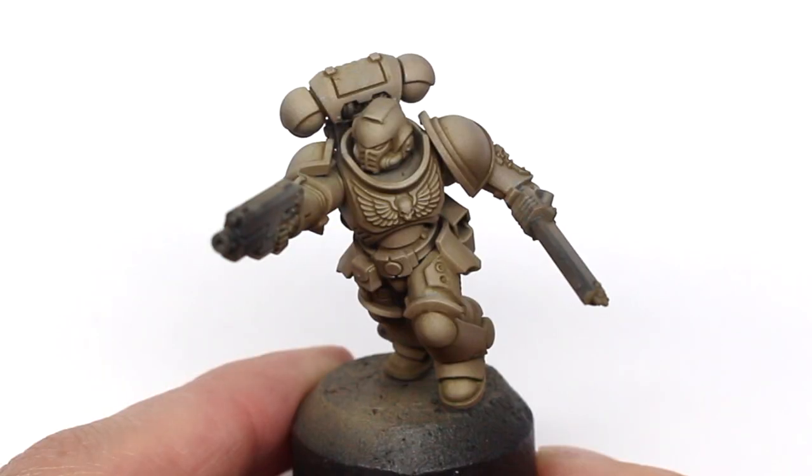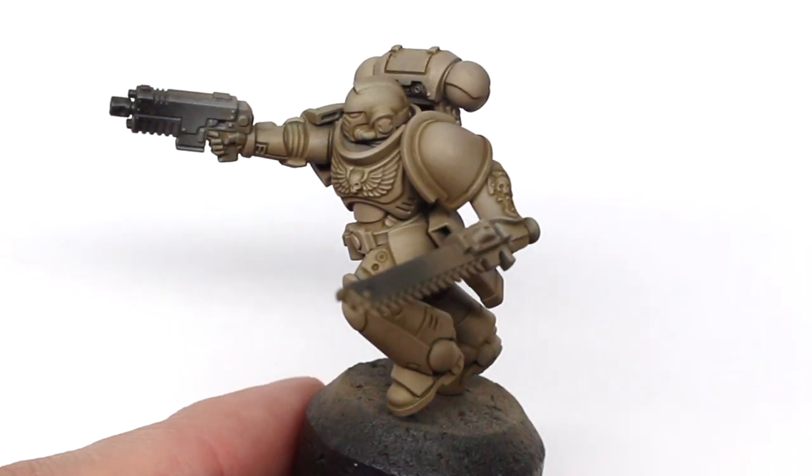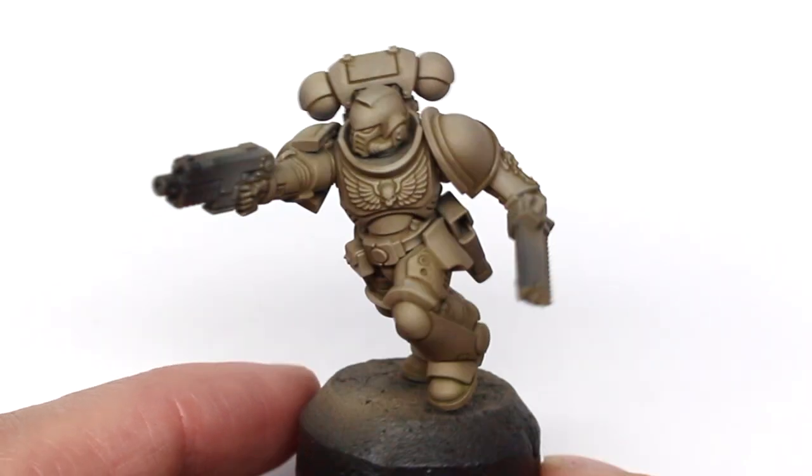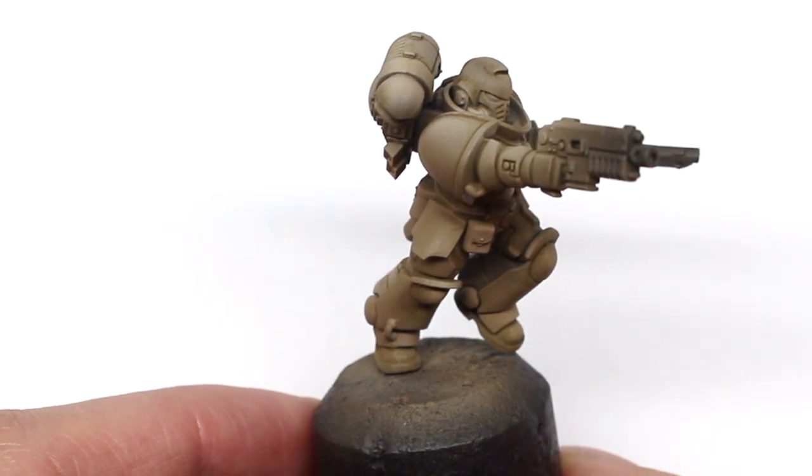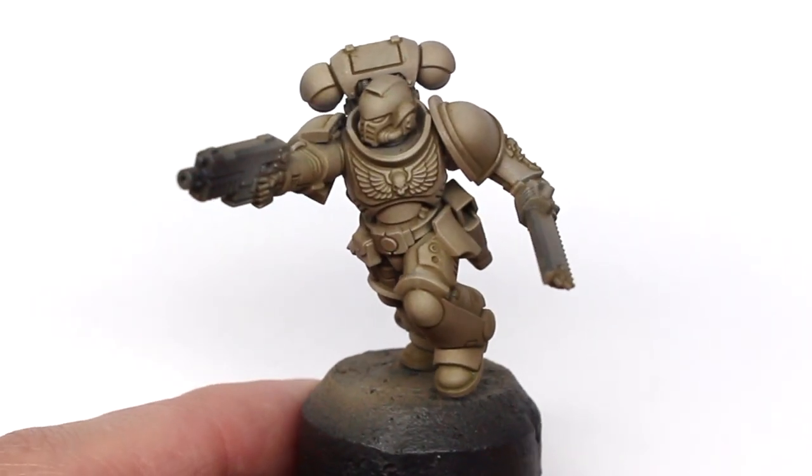To bring back that nice bone color I'm going to hit it with a satin varnish. You can see that the more matte finish on the highlights has really brought back that lighter bone color. It's completely up to you what finish you go for on the model — this was a 4 to 1 mix of matte to gloss.